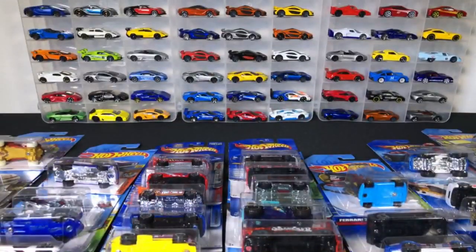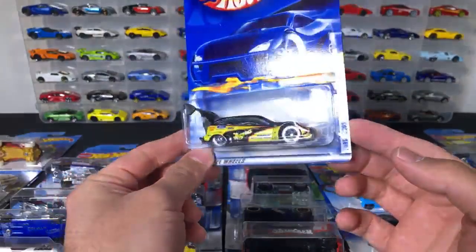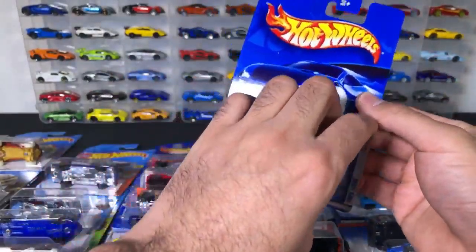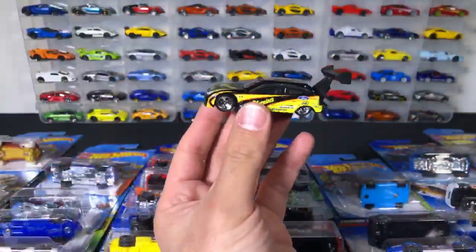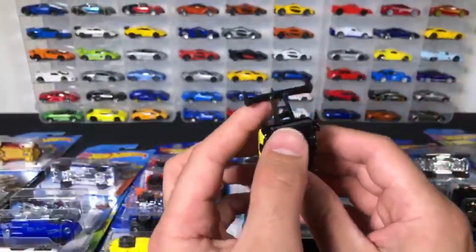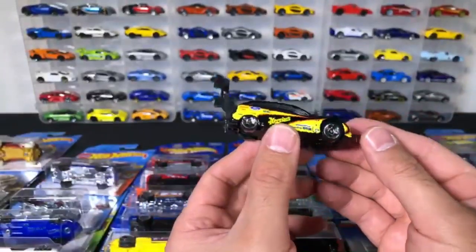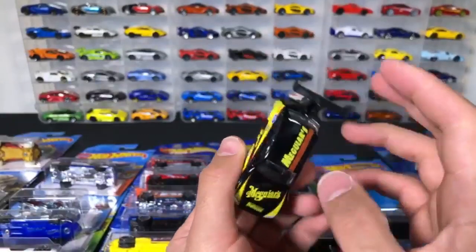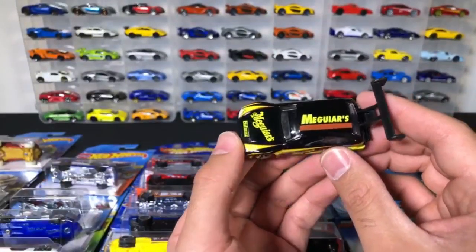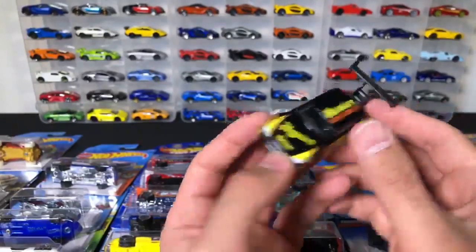We've got the Ford Focus drag car — and you would never think that this would be a drag car. The Ford Focus drag car with the biggest wing I have ever seen on a Hot Wheels car — that is just crazy. And this thing is definitely not a drag car for the Hot Wheels track; it's like way too low. It gets all stuck on the Hot Wheels track. And this is a Meguiar's car — the popular car cleaning company with all the car cleaning gadgets.